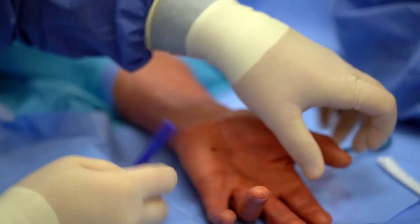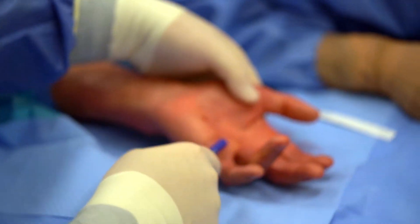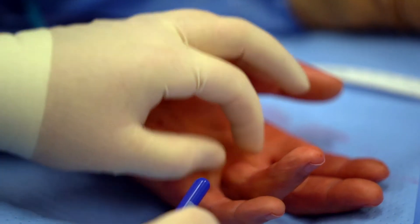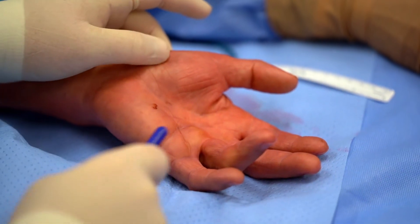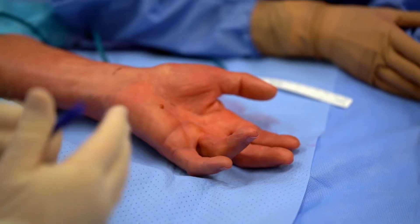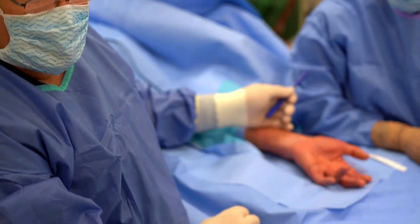This patient's able to open his hand but the ring finger stays flexed because of this very thick cord that's formed and it's pulling on his finger. We're going to go in, remove that cord and restore full range of motion to this gentleman's hands.